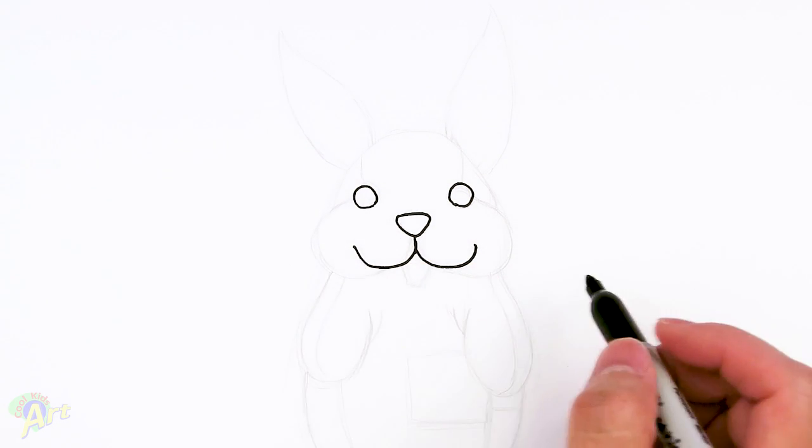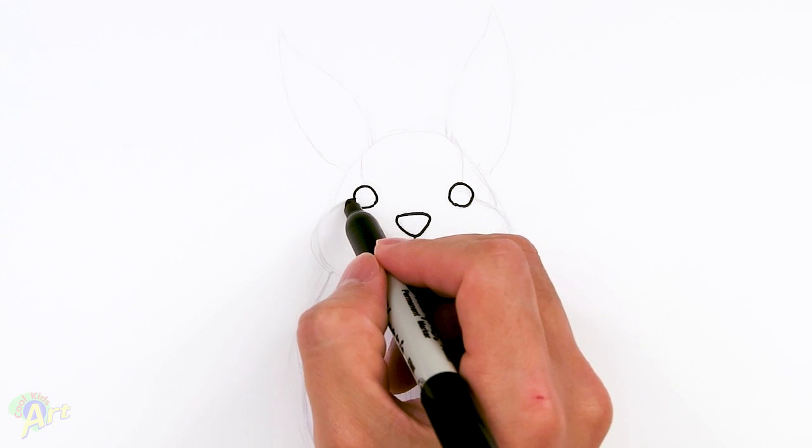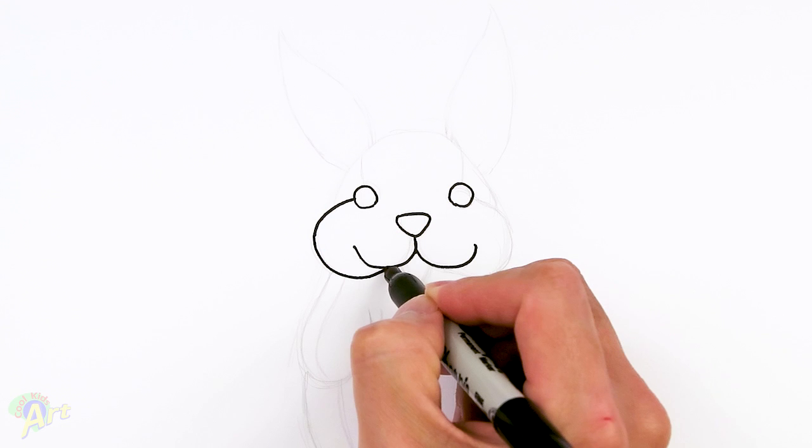And then once we have that, we can draw in the whole cheek area. So start off on the side of the eye, which is going to come out quite a bit and just come back in right underneath there.